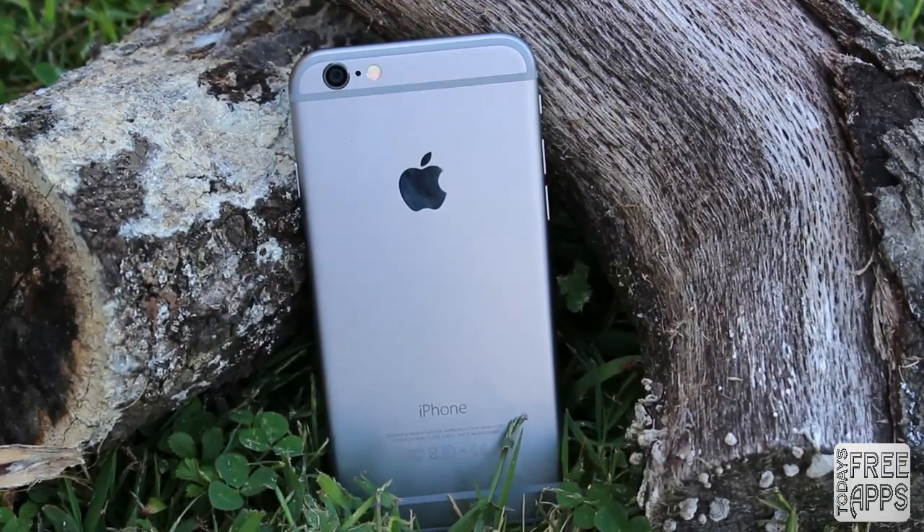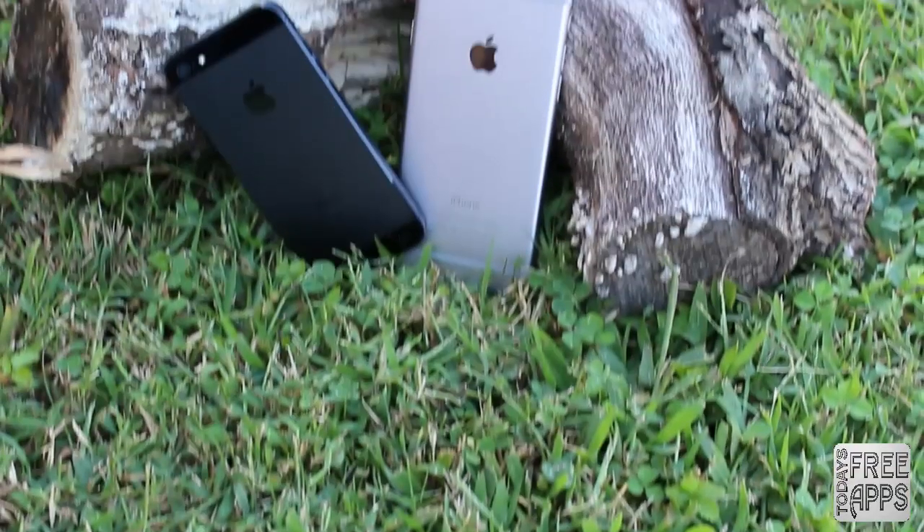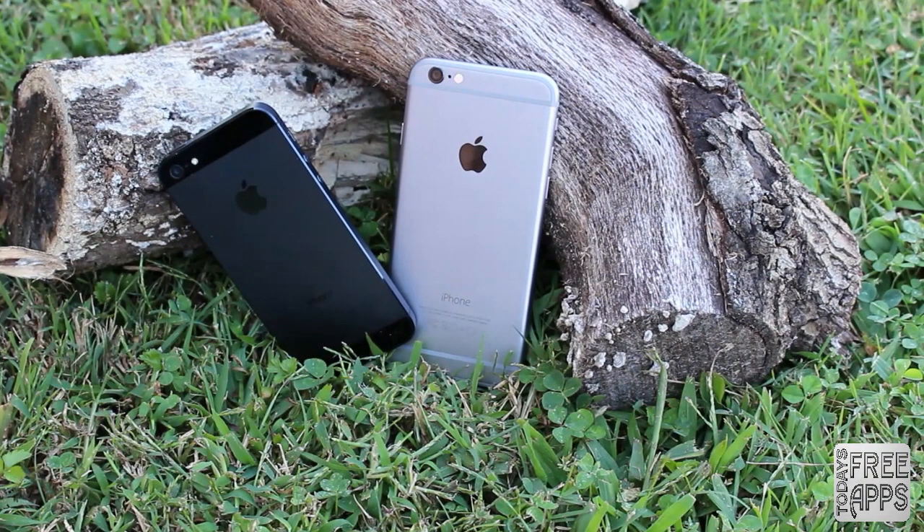Hey everybody, what's going on? It's Jonathan with today's free apps. Today I'm going to be reviewing Apple's latest flagship, the iPhone 6. And here it is compared to the previous generation iPhone, the iPhone 5S.